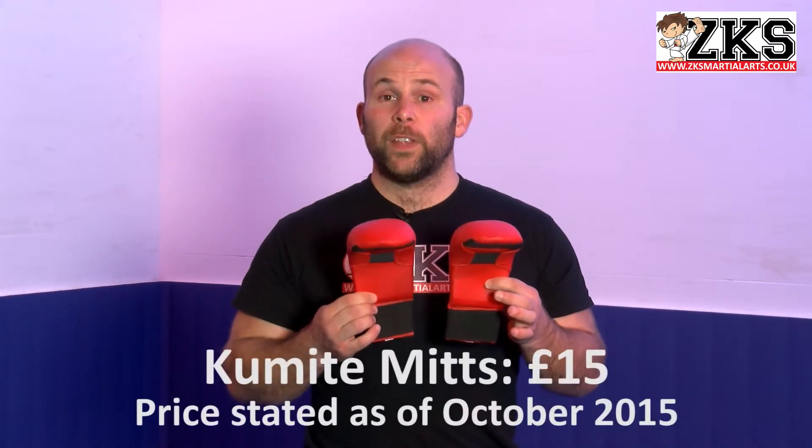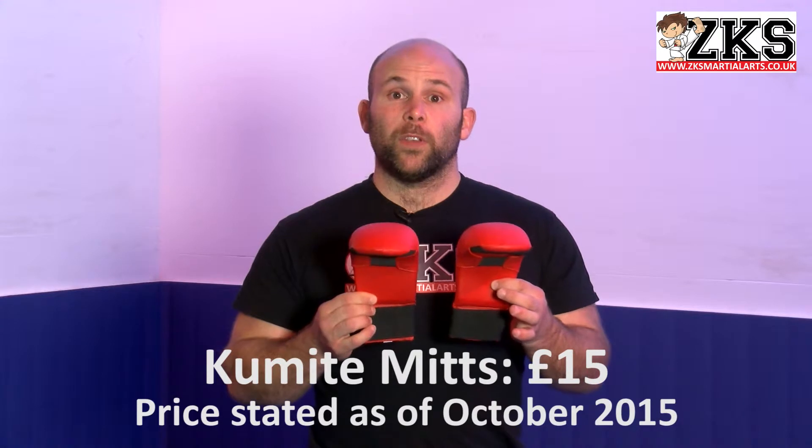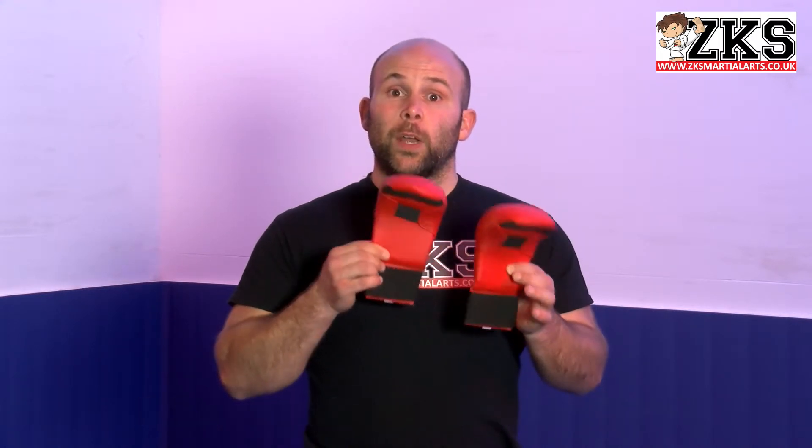I'm going to show you how to put them on in a second. We do like to have all of our students to have these. They cost £15, and they're definitely worth getting. I'm going to show you a little bit later how to put these gloves on.